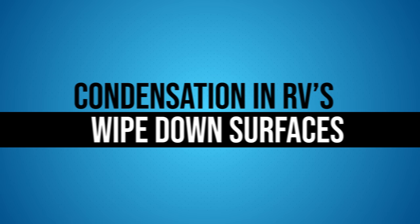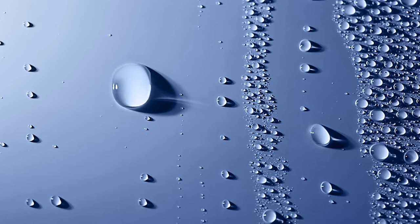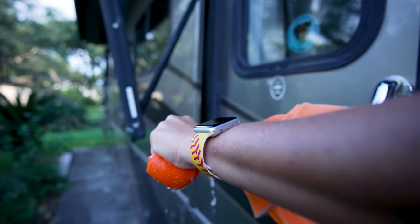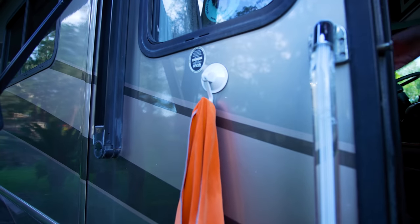Tip number two: wipe down surfaces that do have condensation on them. If you wake up in the morning and you see that there's a lot of excess moisture on your windshield, on your window frames, even on your RV walls, get rid of it by using a microfiber towel or a chamois that you can then wring out. Make sure you hang that to dry on the outside of your RV if you can — that's going to get rid of the moisture, and as it dries outside it's not going to bring the moisture back inside the RV.